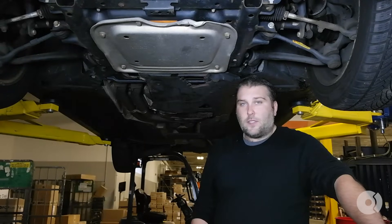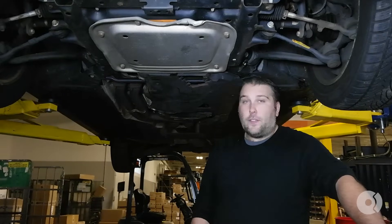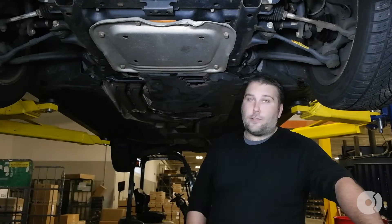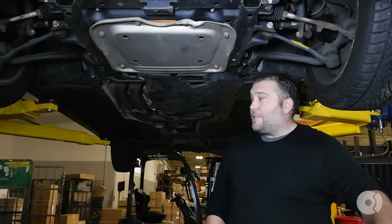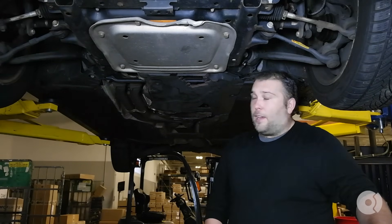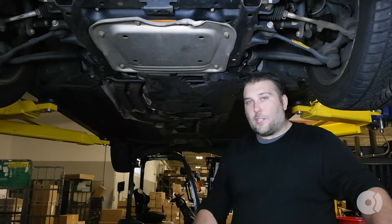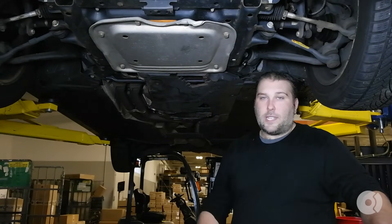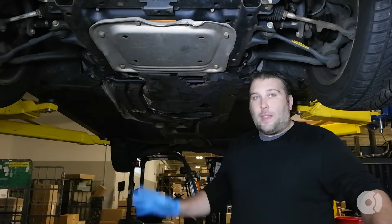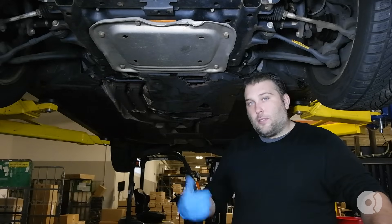Hey everybody, I'm Gareth with FCP Euro and today we're going to be doing an automatic transmission drain and fill on this 2006 325xi. This does have a 6HP19 transmission, which is a very common transmission used in a variety of European cars and even some domestic cars. This same repair procedure is also going to apply to 6HP21s, 26s, 28s — any 6HP automatic transmission with a plastic oil pan — so let's get started.